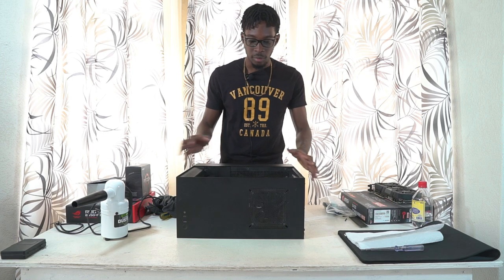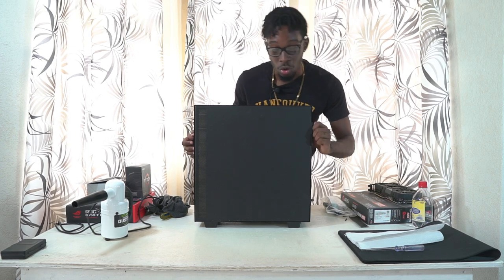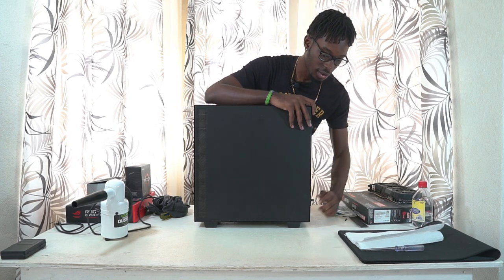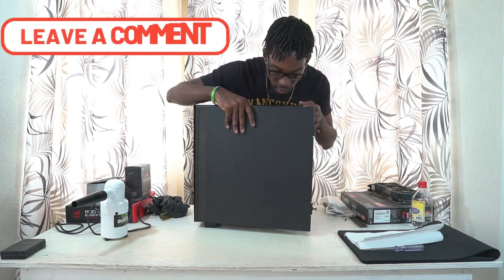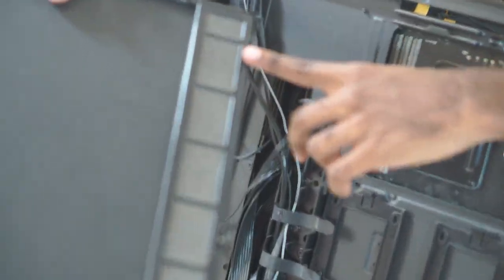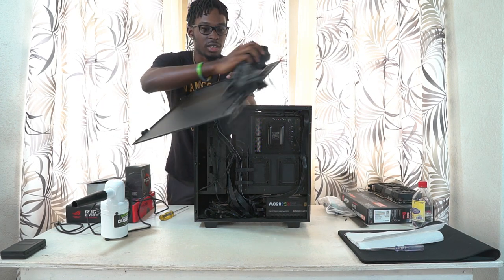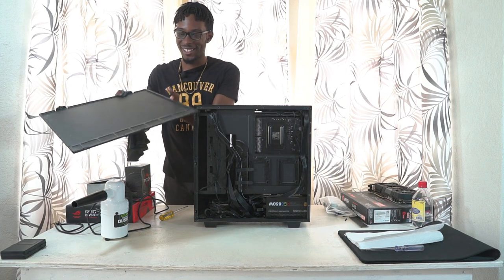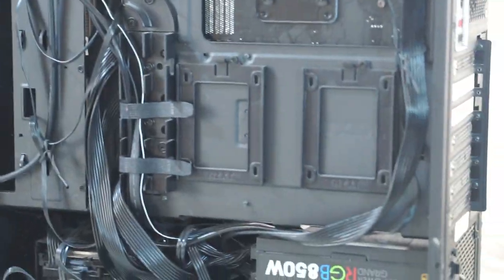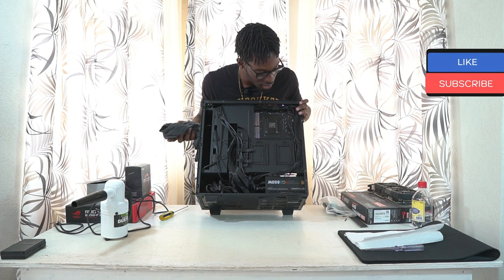I won't mess with the PCB or anything like that, so I'm going to rest the graphics card over here. Next I'm going to flip the case over and take off the back panel. Don't judge the cable management — it's a little bit messy. You can see how dusty that is. That's the NZXT dust filter system — it's still good as long as it keeps dust out.